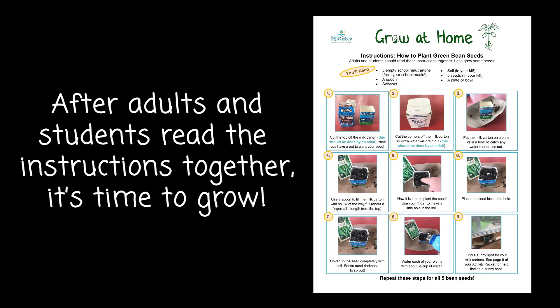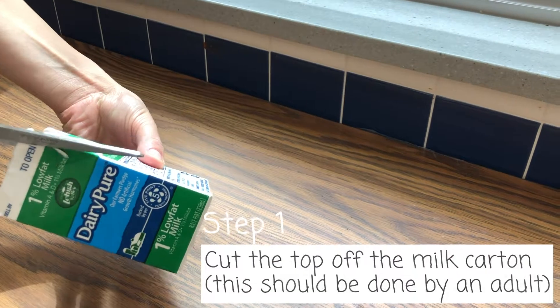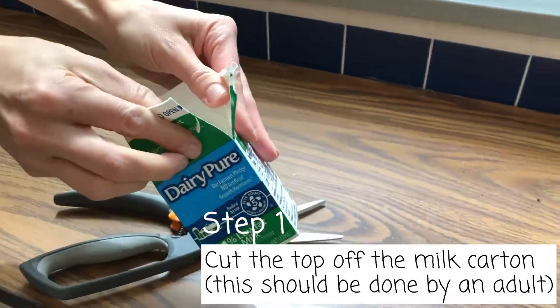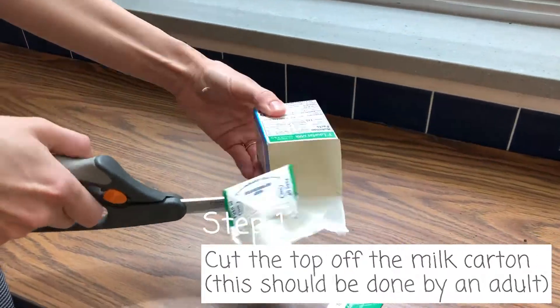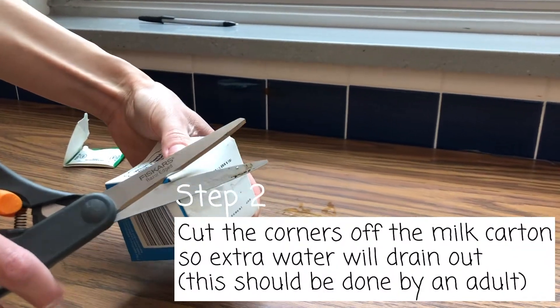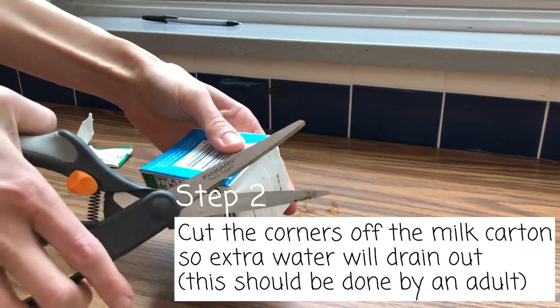After adults and students read the instructions together, it's time to grow. Cut the top off the milk carton — this should be done by an adult. Now you have a pot for your plant. Cut the corners of the carton so extra water will drain out. This should also be done by an adult.